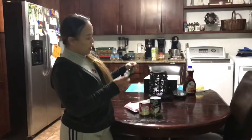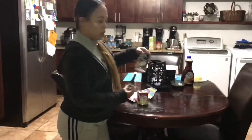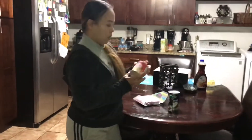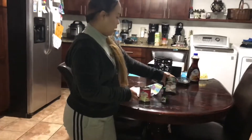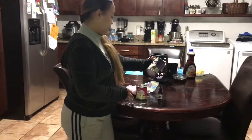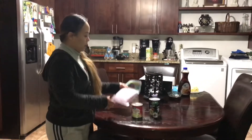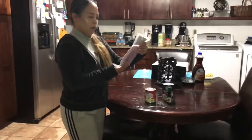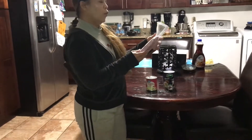So these are my ingredients here: Ube extract, coconut cream — or you can just use coconut milk — a can of condensed milk (the 14 ounces), one cup of coconut cream, and grated Ube.